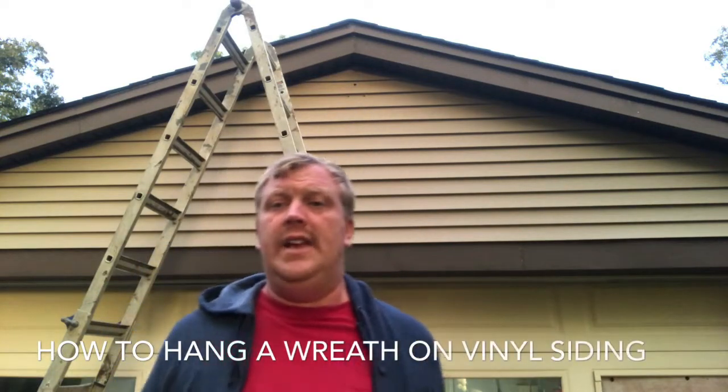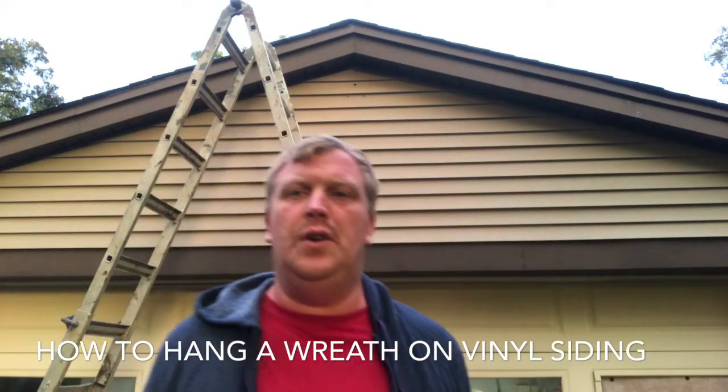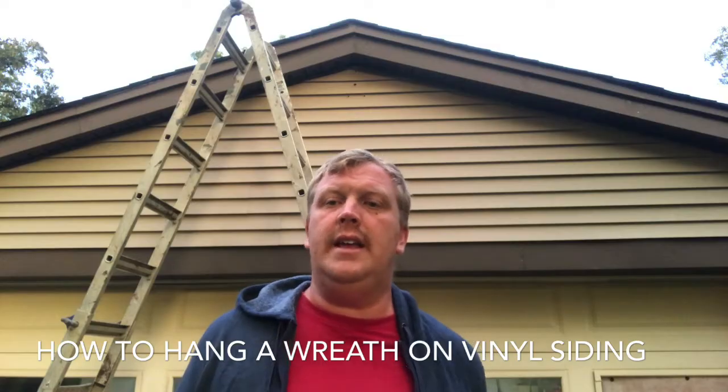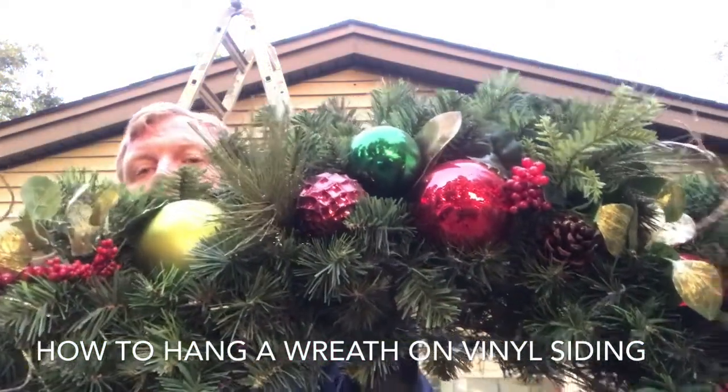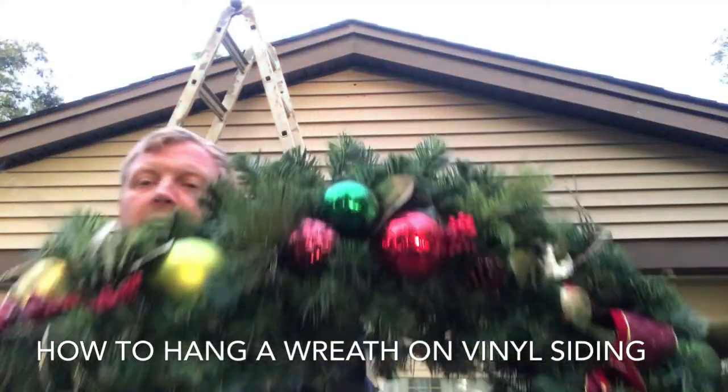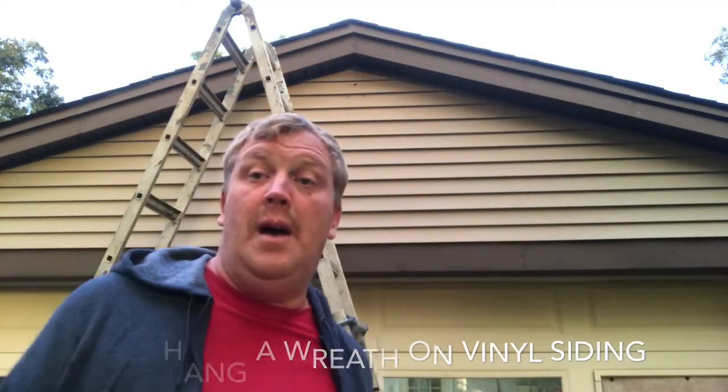Good evening. Today I wanted to show you how to hang a Christmas wreath. This is a 60-inch wreath — actually it's only half of it, the other half is over there. On vinyl siding or stucco — brick is a little bit different — but this is how you want to hang a Christmas wreath on vinyl siding or stucco.